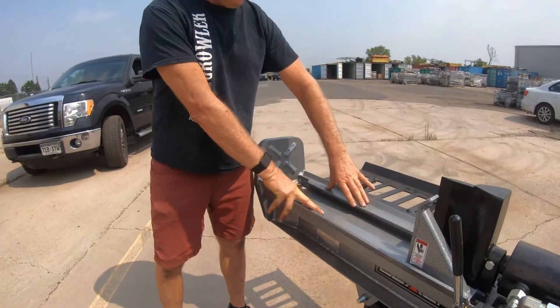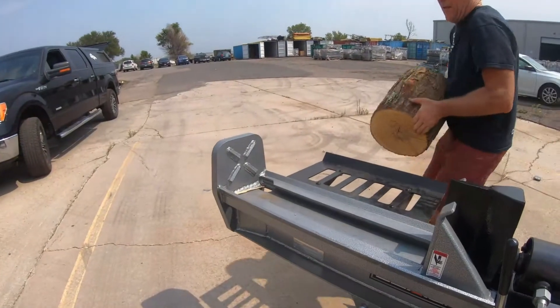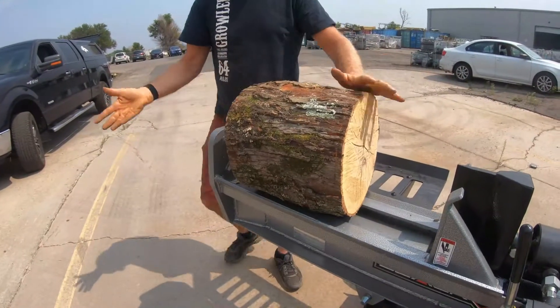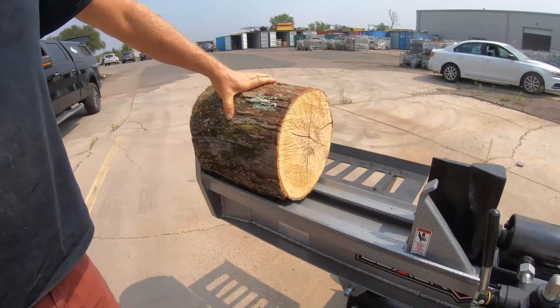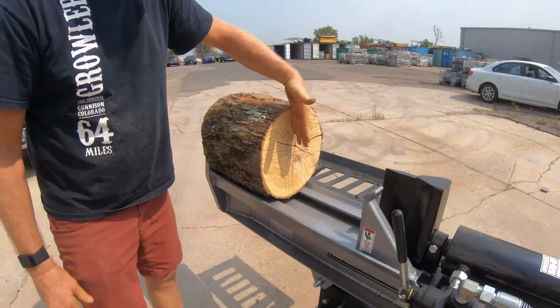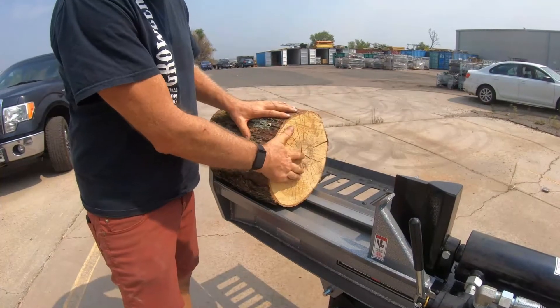In all Black Diamond log splitters, the log cradle is super important. When you set the log up there, it centers automatically and doesn't move. When you split it, the half you're not going to split next rolls over to the log table, and you finish splitting the other half.